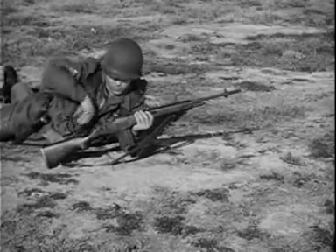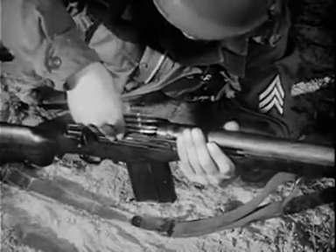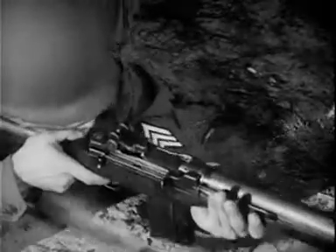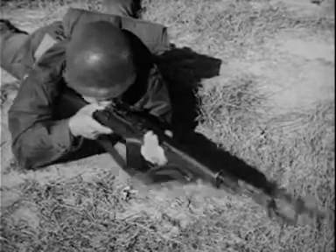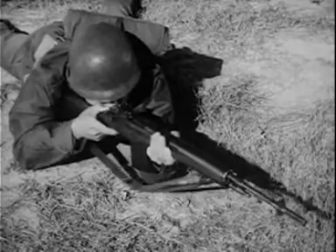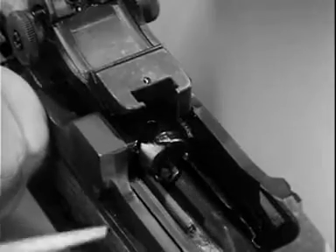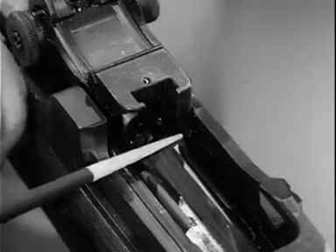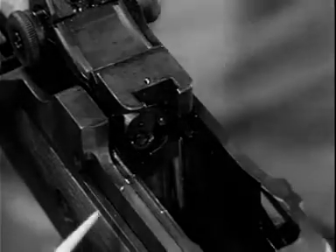The magazine also can be replenished from the top with clips of five rounds each without removing the magazine from the weapon. To speed up the loading operation for continued firing, the bolt is held to the rear automatically for reloading after the last round in the magazine is fired. This is accomplished by the upward pressure of the magazine follower, forcing the bolt lock into position in front of the bolt, holding the bolt to the rear while the change of magazine takes place.